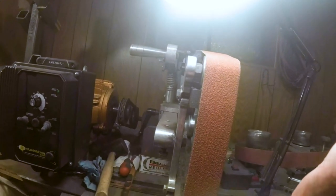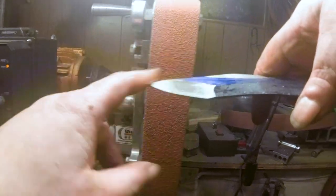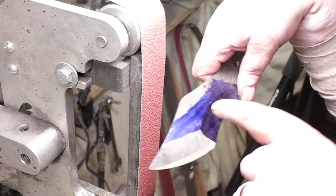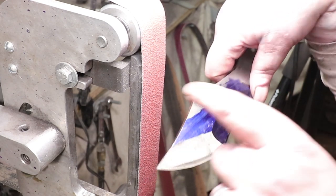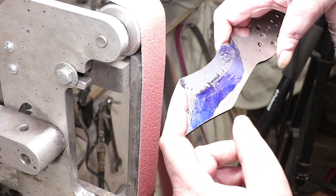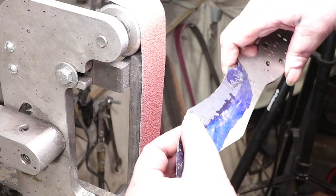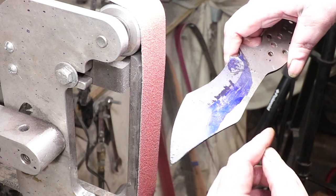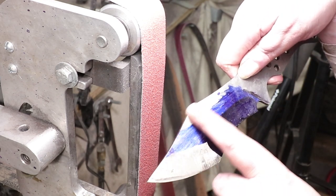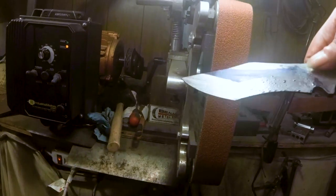All right, side one is done. Let me put some oil on it so it doesn't get rusty while I'm doing the other side. I want to show you something — in the last video I showed you how it turned bronze. Now look, it's perfectly white after I grind it. I guess it's getting so hot — because I'm wetting it down, it's bringing the temper up. This wasn't that bronze color before, now it is.